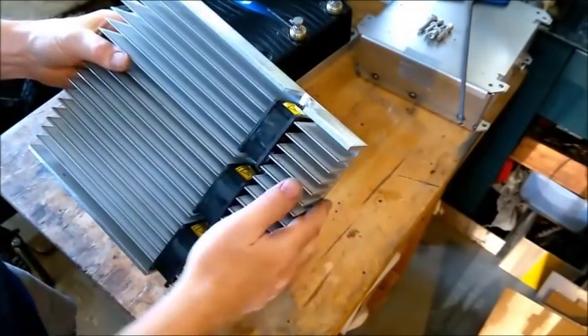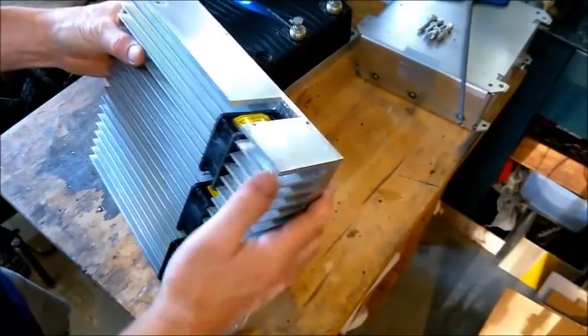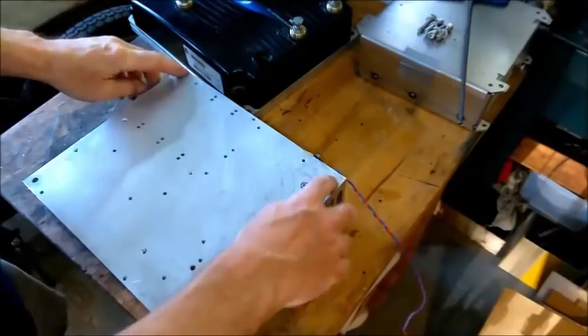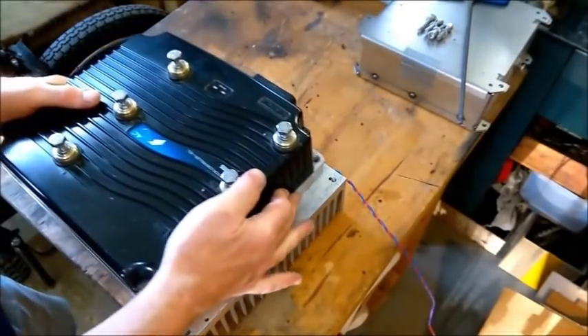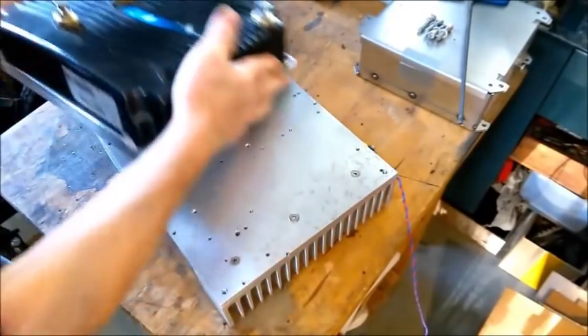Okay, so this is the heatsink that I'm going to put under the controller. It was a little bit longer when I got it — a friend of mine gave it to me to make use of. It's just got four fixing holes in the corners and was used for lots of different things in the past, obviously plenty of holes in there. The controller will fix on like that, and that's ready to go in now.